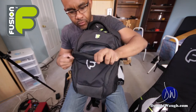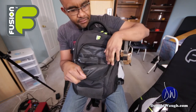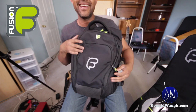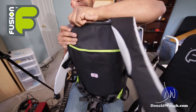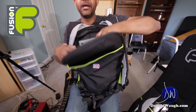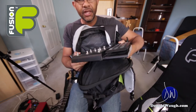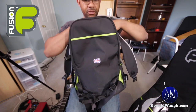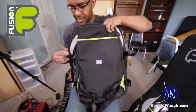In the front section there's a smaller pocket for your business cards, keys, and little knickknacks. In the top section I like to keep my multi-effects pedal, but you can also put a laptop back there or pretty much anything that needs more space.